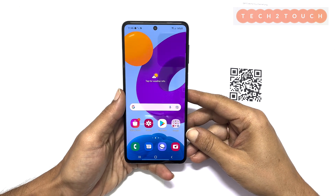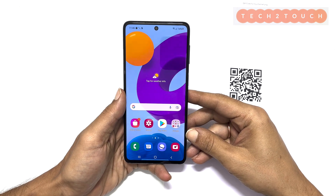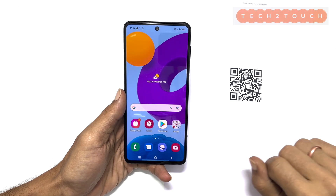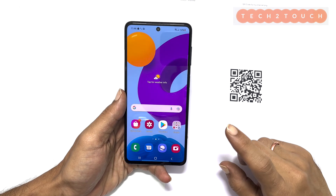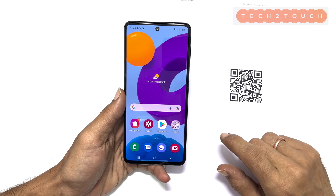Hi, welcome to the channel. This video will show you how to scan QR codes on your Samsung Galaxy M52. You can use this method on any Samsung mobile running on the latest One UI.